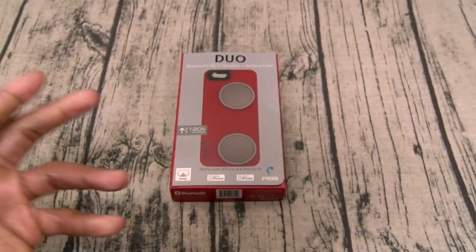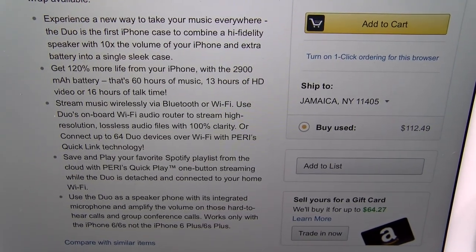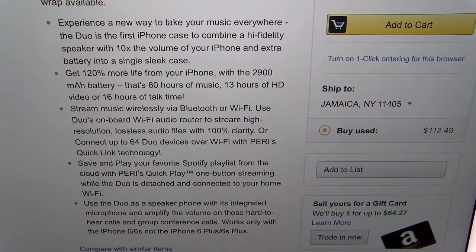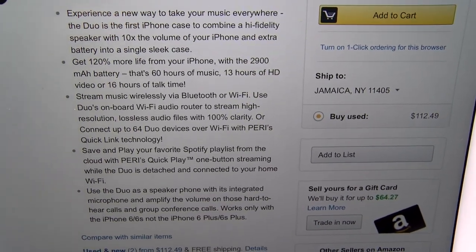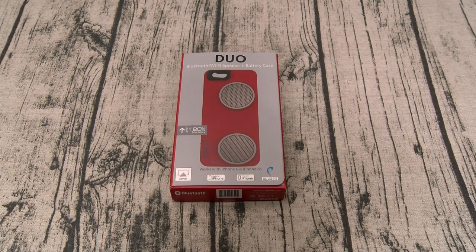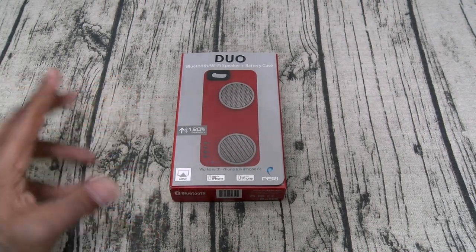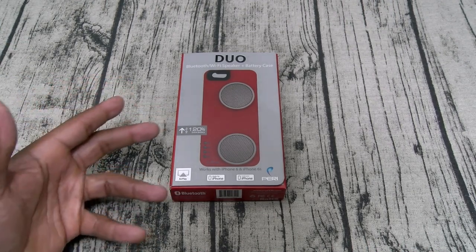This actually has more features than the SoundBoost. You can stream music wirelessly via Bluetooth or Wi-Fi. Use the Duo's onboard Wi-Fi audio router to stream high-resolution lossless audio files with 100% clarity, or connect up to 64 Duo devices over Wi-Fi with Perry's QuickLink technology. Now look, I don't know if you're going to be around 64 people that got the same case, but say you and your girlfriend — or ladies, you and your boyfriend — both got this case. That's a major plus. You can pair them up together, so when you're laying on the beach getting that suntan, both of y'all can have your phones connected and have some loud music.